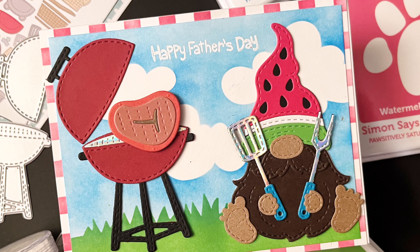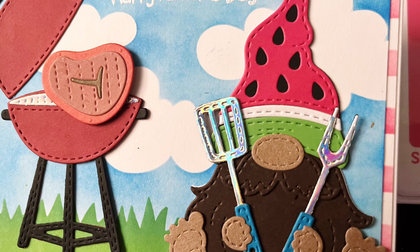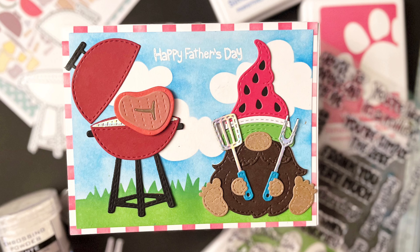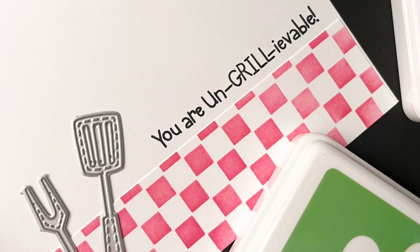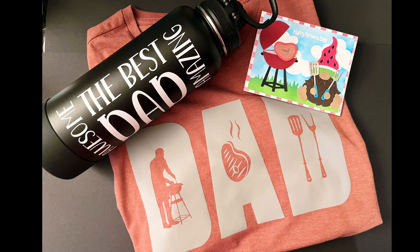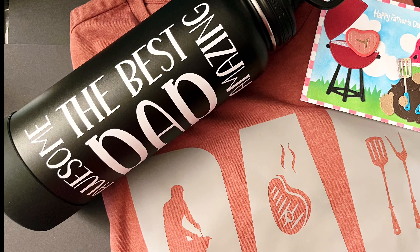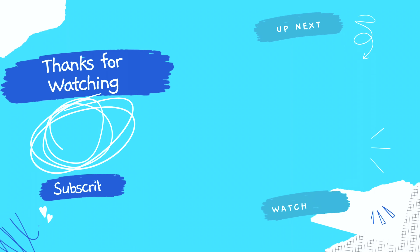I think he's going to really like these presents and I hope this gave you guys some ideas of what you can make for the fathers in your life — whether it's your father, grandfather, father-in-law, husband — all the fathers, all the men in our lives. I hope you enjoyed watching this video. Like, subscribe, hit that bell, and I'll see you in another one soon. Thanks, bye-bye.